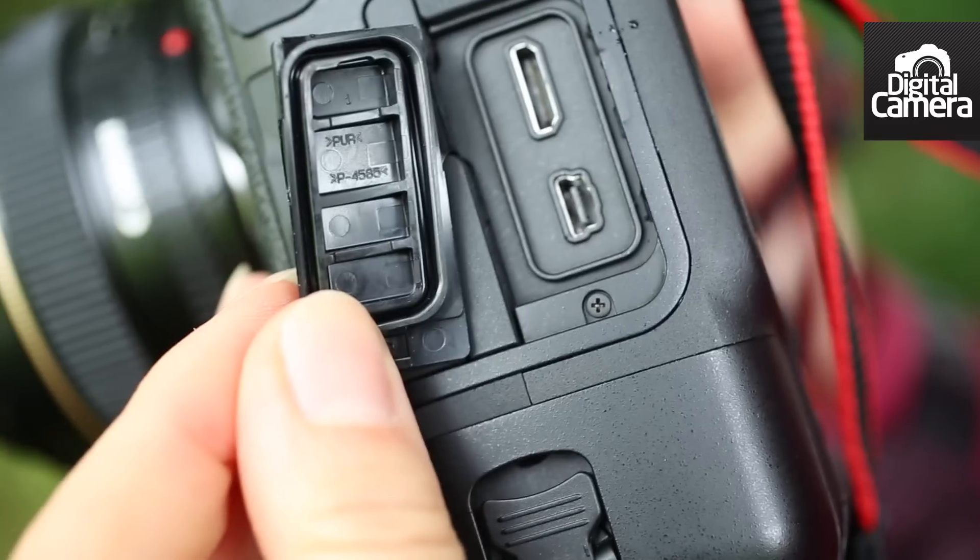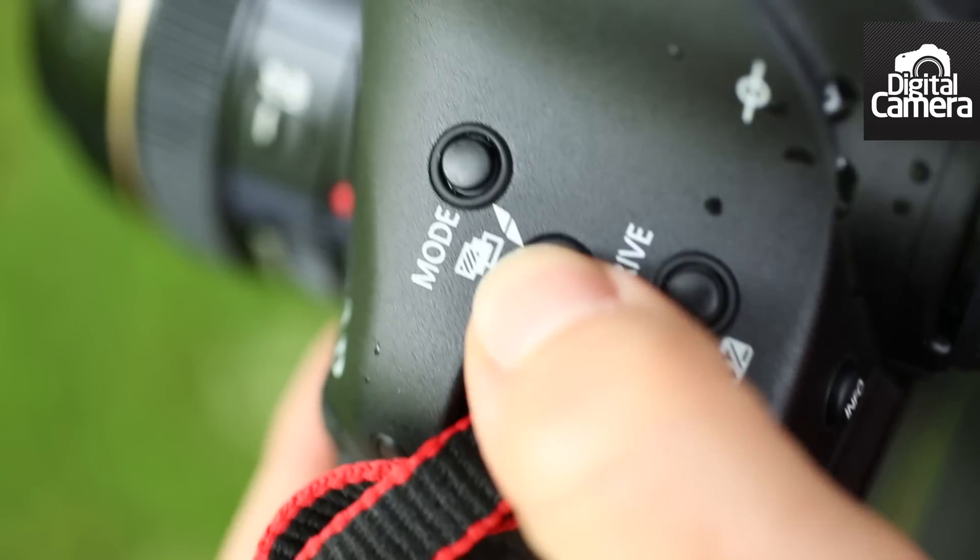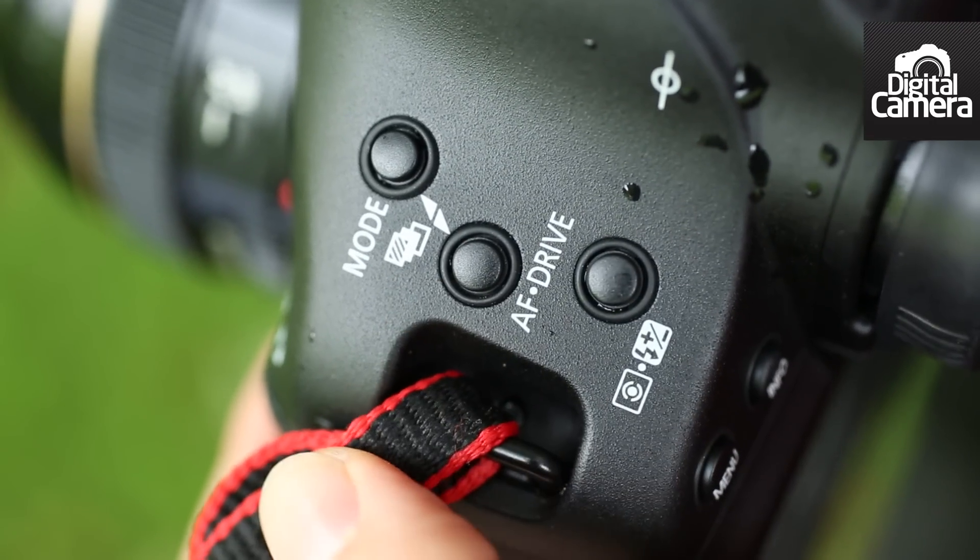As you would expect with a camera that retails for around £4,500, the 1DX feels very solidly built and it's able to withstand exposure to bad weather thanks to its seals around the controls and joints.